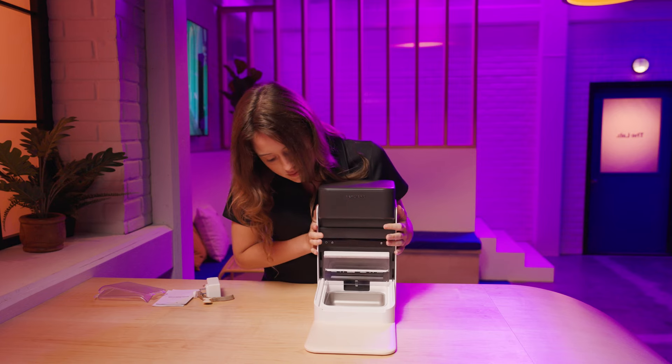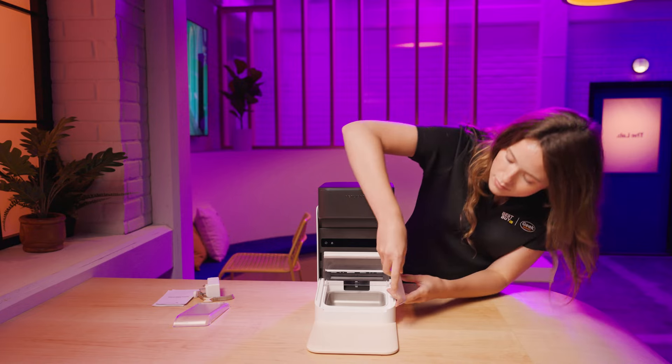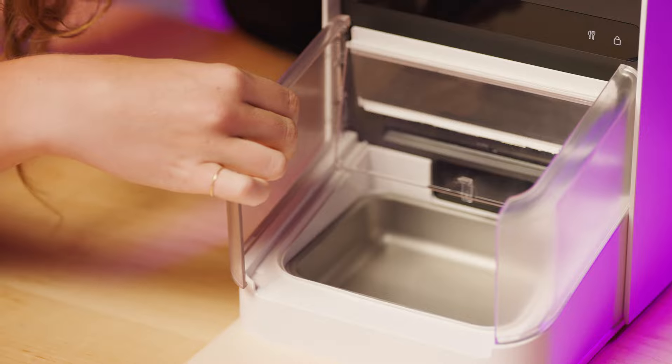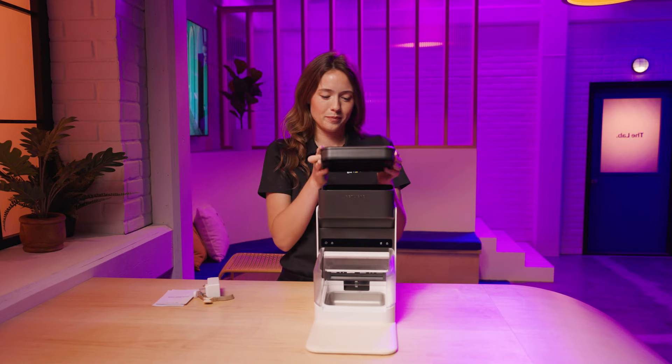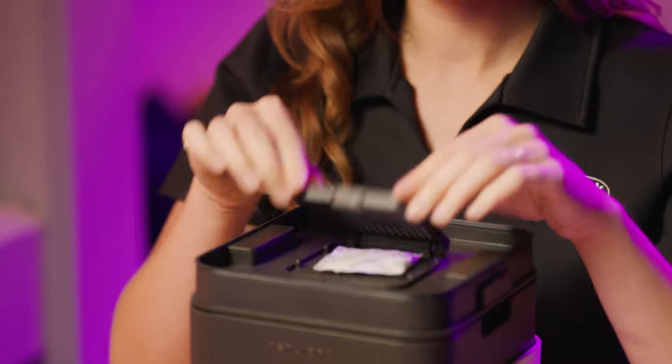Put the feeder base on the RFID reader, aligning the metal prongs with the socket under the feeder base. Install the food bowl shields on both sides of the feeder base. Remove the feeder tank lid and open the spot for the desiccant bag. Take the bag out of its packaging and place it back in the lid.